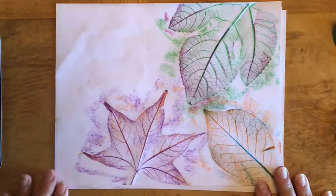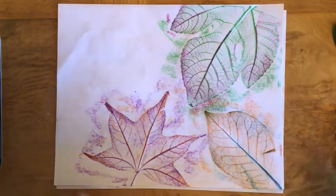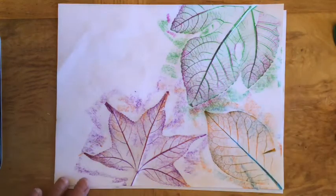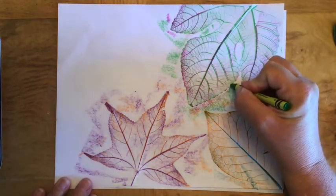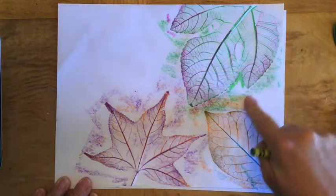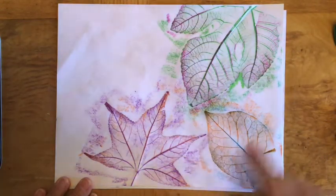Once your paper is filled up you have a couple of options. You can leave it the way it is, or you could go back and color the background — the white area around the leaves — with crayons or markers.